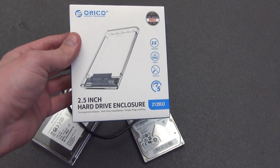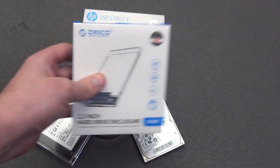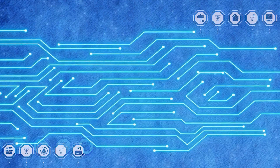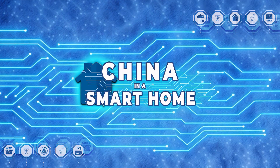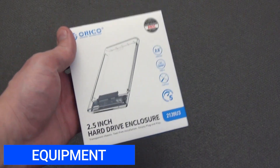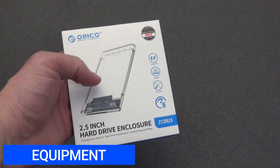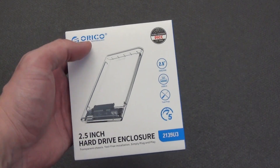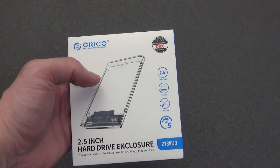Let's take a closer look at it, install a hard drive and SSD, and most importantly, measure the speed of operation. There are quite a few manufacturers of such devices, but I will review one from a well-known and trusted Chinese manufacturer of accessories for computers and mobile devices, founded in 2009 — namely Orico.